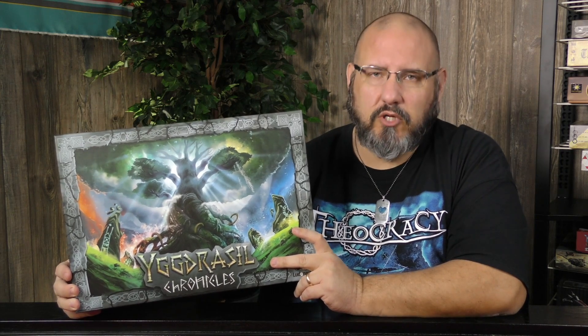There is a really cool component in here — the world tree Yggdrasil — and you have to put it together. I thought it would be pretty cool to go through that process, and I also want to see if it has to be fully disassembled to fit back in the box. I want to answer that question, so some assembly required definitely is true in this case. Let's get down to the table.